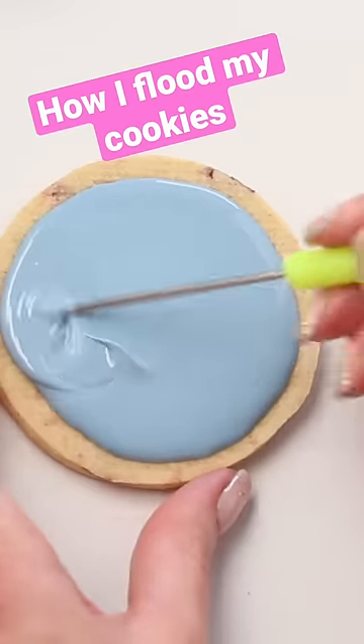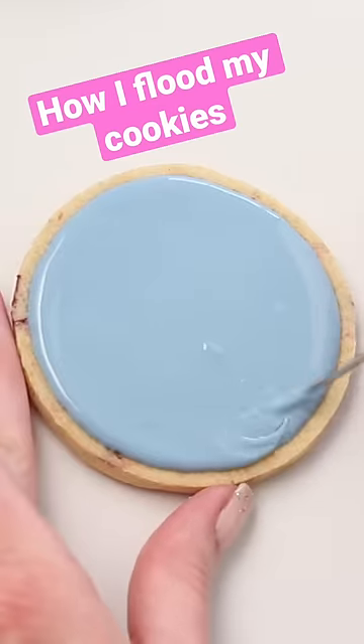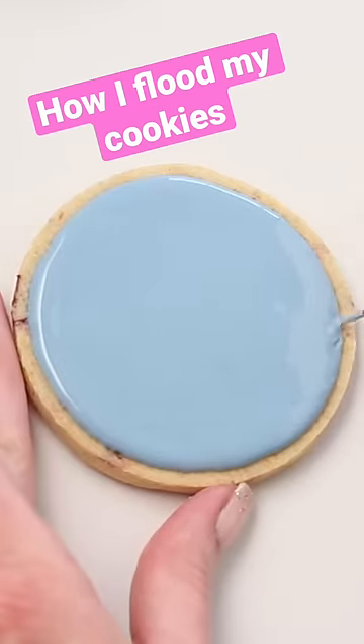Whether or not I'm adding a border, I always leave a little bit of space around the edge so that way if the icing is on the thin side, it's got some room to spread and it won't go over the edge of the cookie.